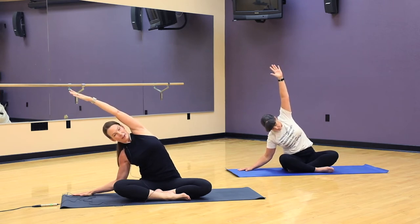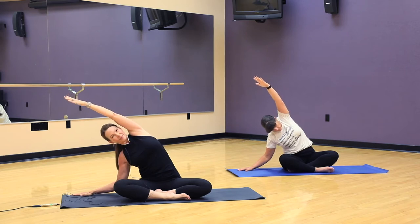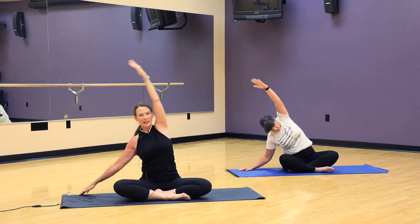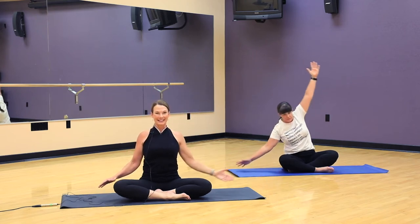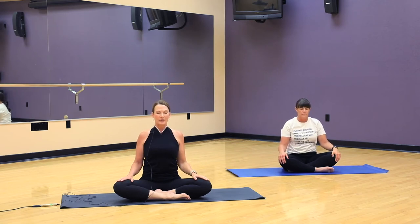Holding the posture but not holding the breath. Inhale, reaching up. And release. Take your hands to your legs. Close your eyes for just a couple breaths and notice what you already feel changing in your body. Maybe you have more energy, maybe your heart is beating faster, maybe your breath rate has changed. Feel the space in your sides.